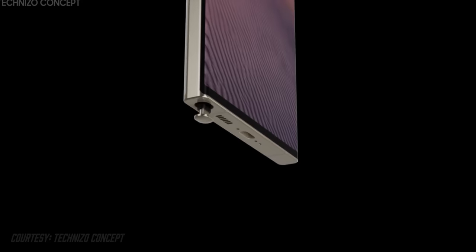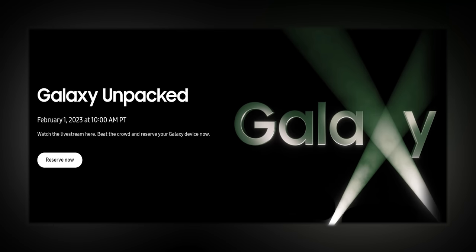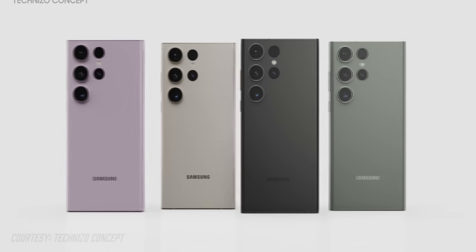We now know that the Galaxy S23 series is launching on the 1st of February, so it's actually a lot sooner than what we expected. We also now know how they're going to look.